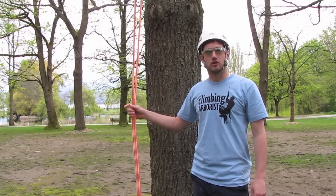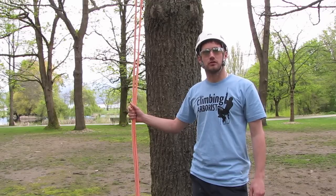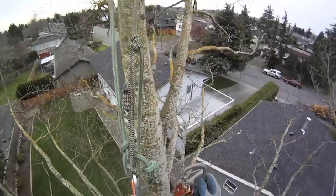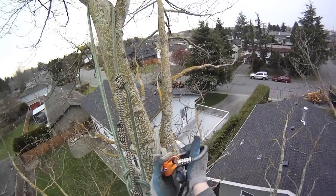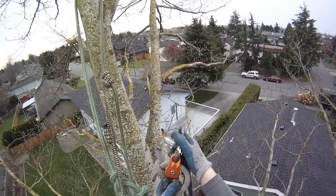Butt tying is the simplest form of rigging. It is where you're tying your rigging line near to the branch's point of origin. I would suggest in most forms of rigging you would want to use some type of pulley.